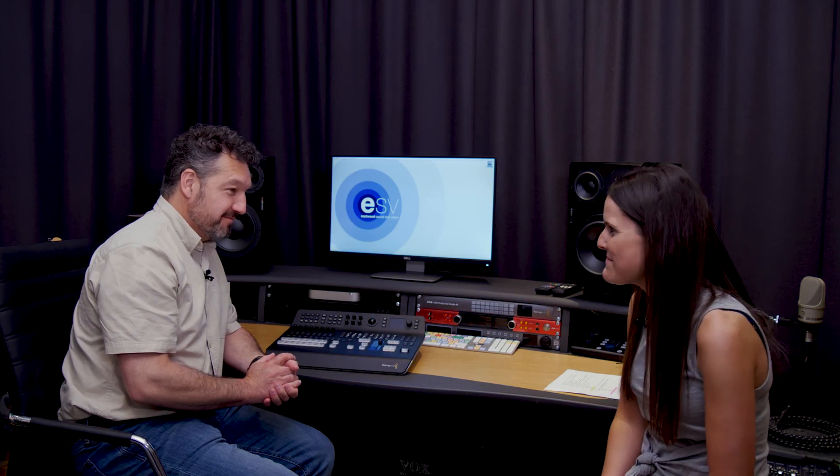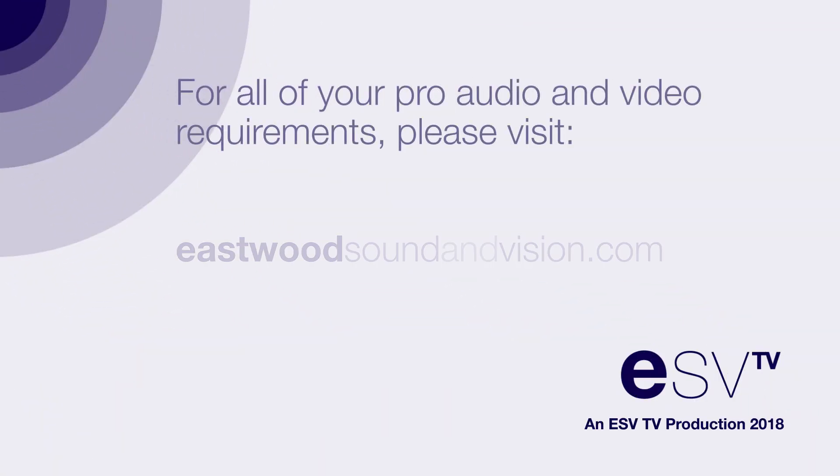Wow, sounds amazing. Thank you very much. For more information, please visit our website, eastwithsoundandvision.com.